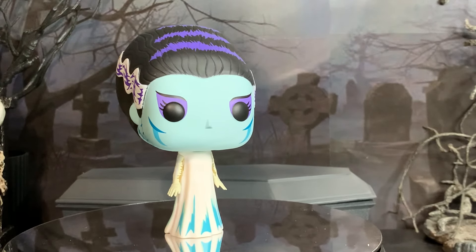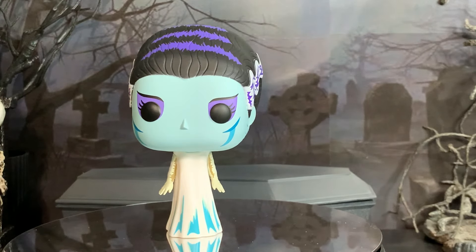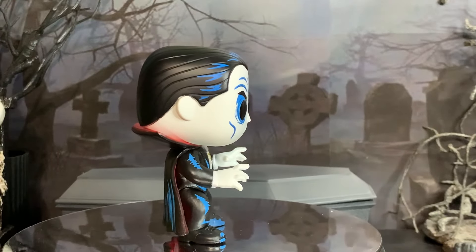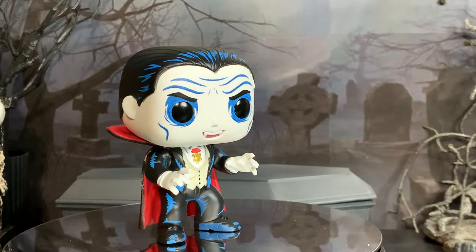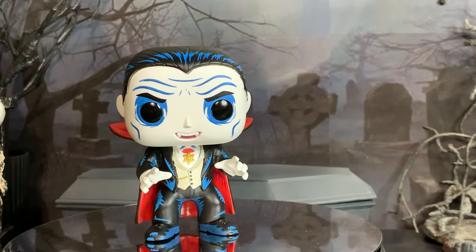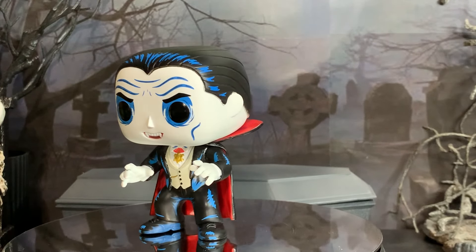I do feel like her hair could afford to be a little bit longer, but that would probably throw her off balance. This Dracula just reminds me more of Morbius from the Spider-Man cartoon show in the 90s than it does Dracula — something about the blue color all around him. But overall it is just fine, it's a fine sculpt.